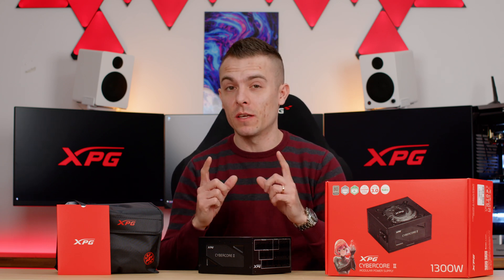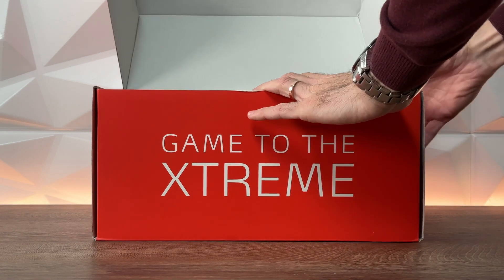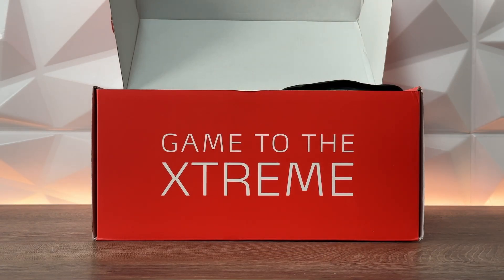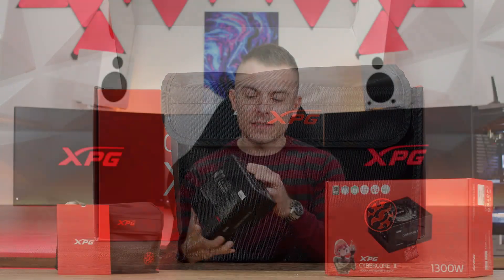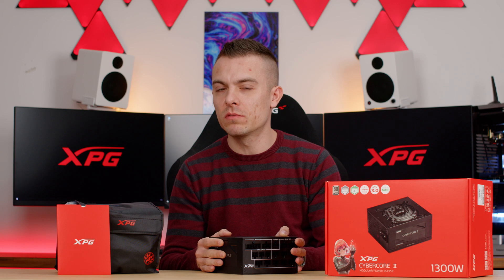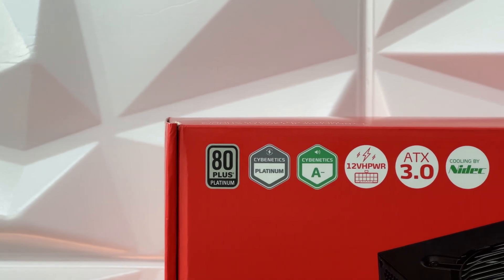Let's dive into the cables, modularity, fan, and certificates. The XPG Cyber Core 2 1300W is an excellent choice for users who demand high performance and stability. This PSU is designed to comply with the ATX 3.0 spec and has a compact size of 160mm × 150mm × 86mm. It can be placed in tight spots where the limit is around 170mm — you can still bend the cables nicely and reroute them, which is where the modularity kicks in.